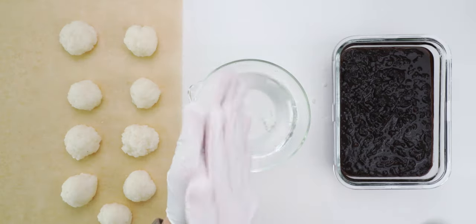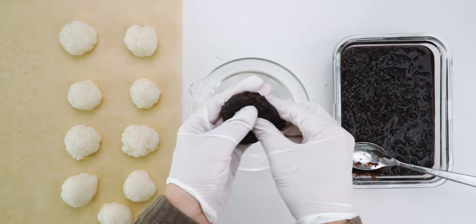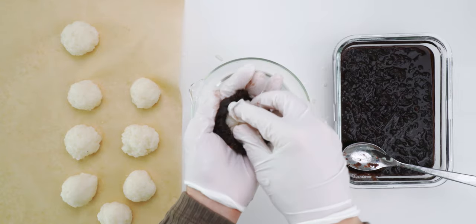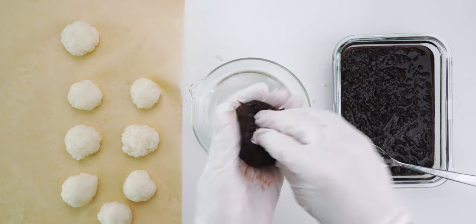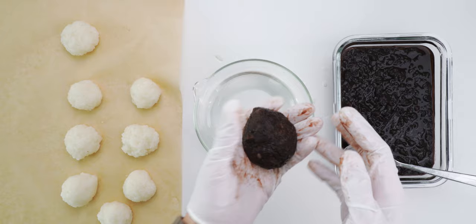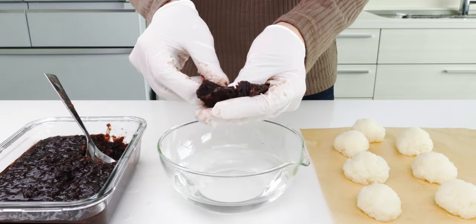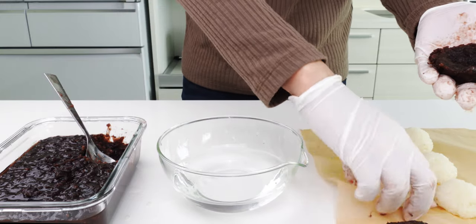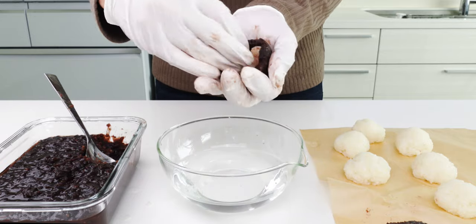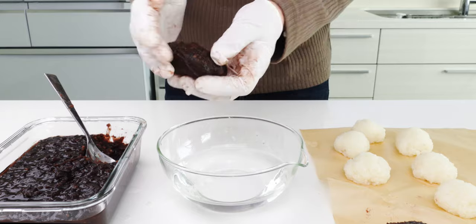Now it's time to wrap our ohagi. I'm going to wet my hands again, and use a spoon to scoop about 50 grams of anko into my hand — this is a little less than a quarter cup. Now I'm going to use my thumbs to press the anko out into a round disc. Grab a ball of mochi rice and place it in the center, then press gently on the rice with one hand while I turn the anko in my other, and fold the flaps of anko over the rice to seal it. This evenly spreads the anko up the sides of the rice. Shaping ohagi kind of reminds me of playing with mud as a kid — it's super satisfying.